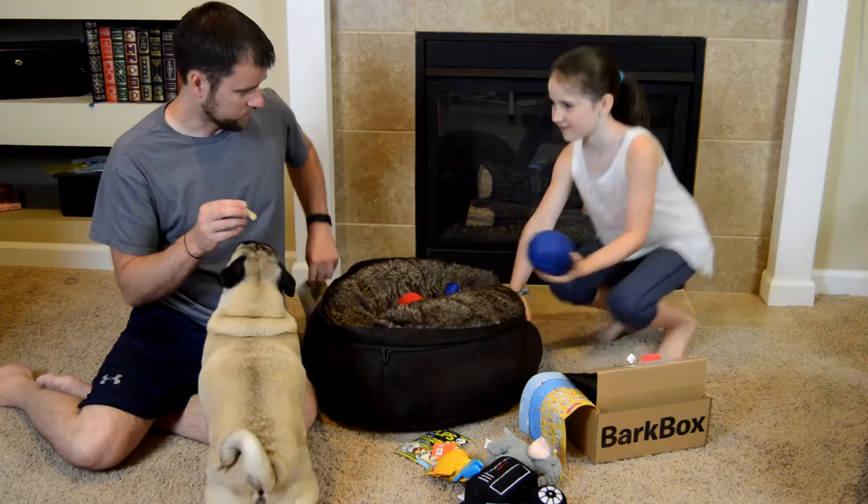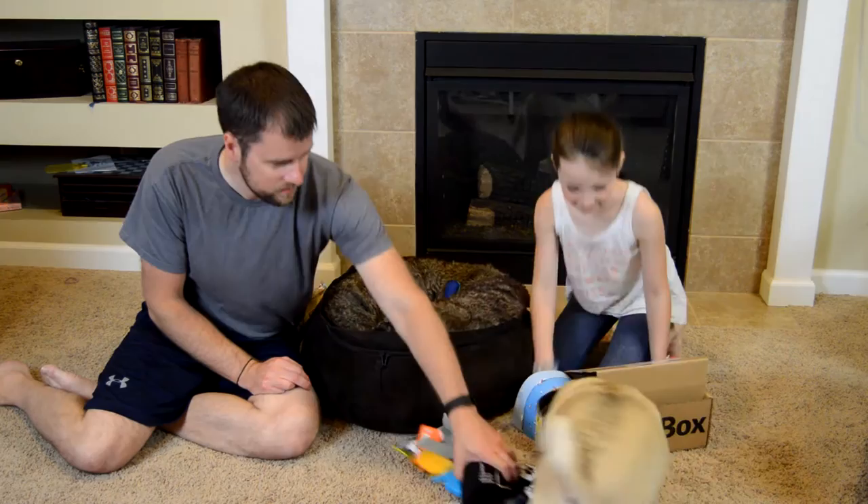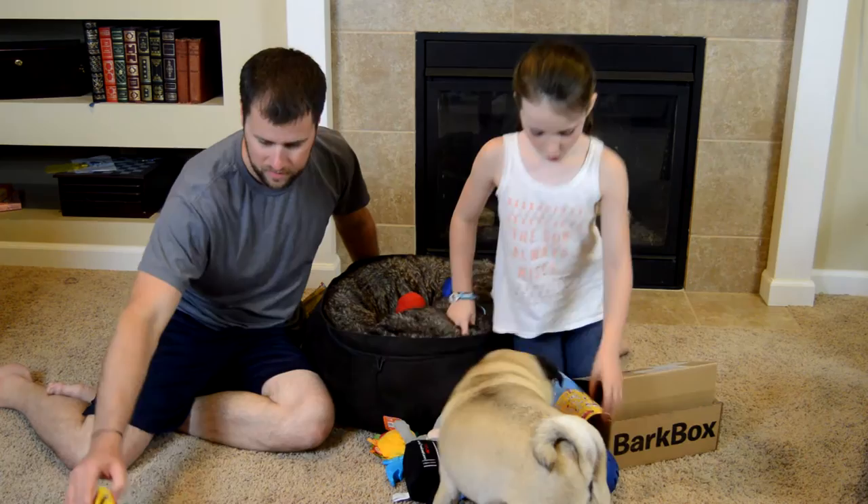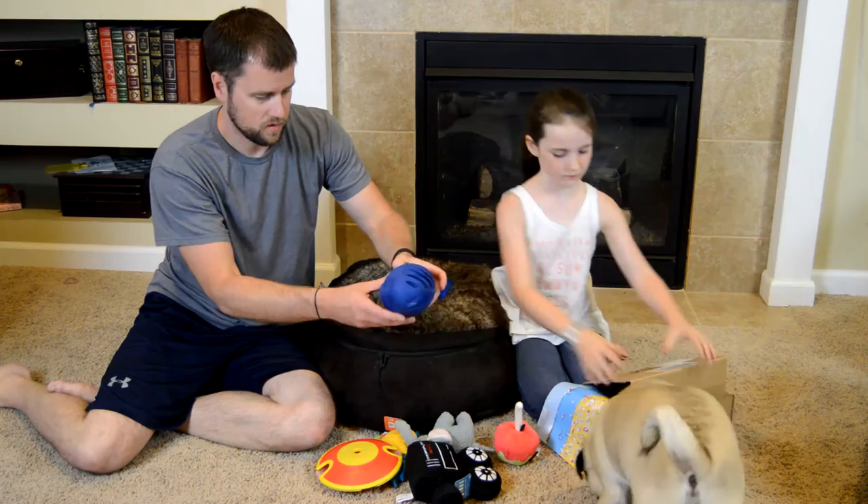Ta-da! There you go, it's in there. I don't think he can get those out of there. Oh yeah — oh, it won't go in there, it's too big. Moby loves all those BarkBox toys! Okay, it's got huge slobber on it — here you go, slow, slow, slow. What's next?